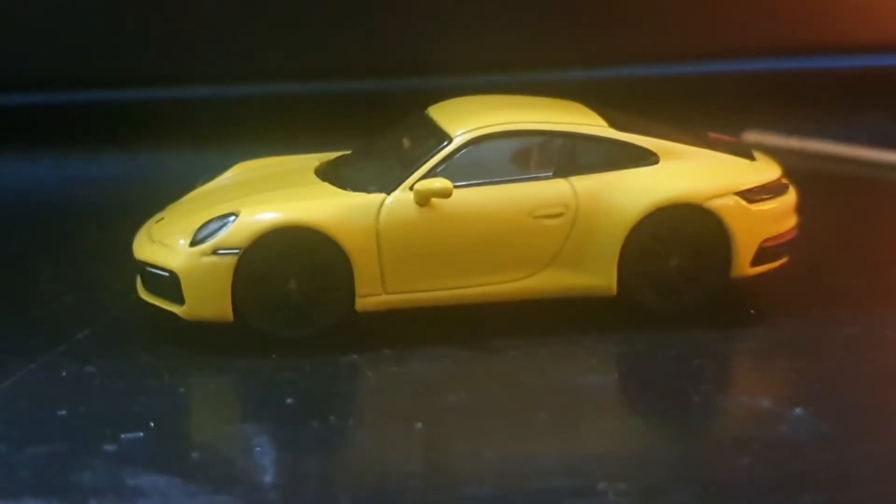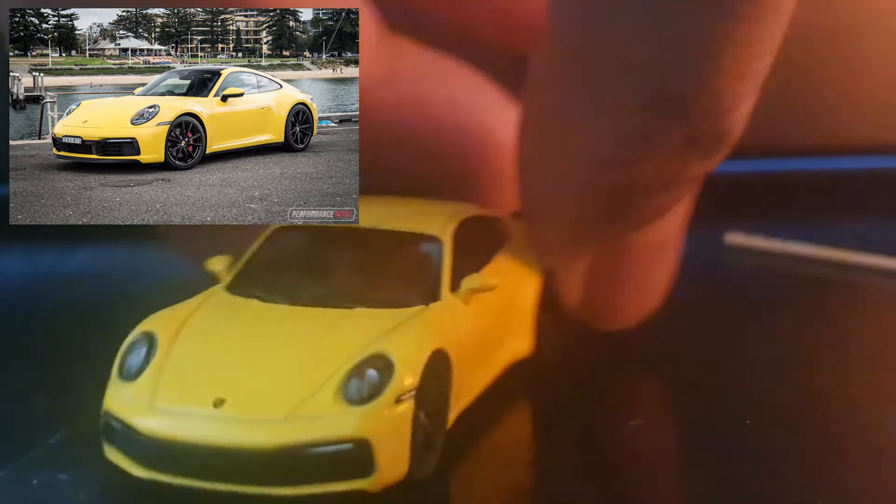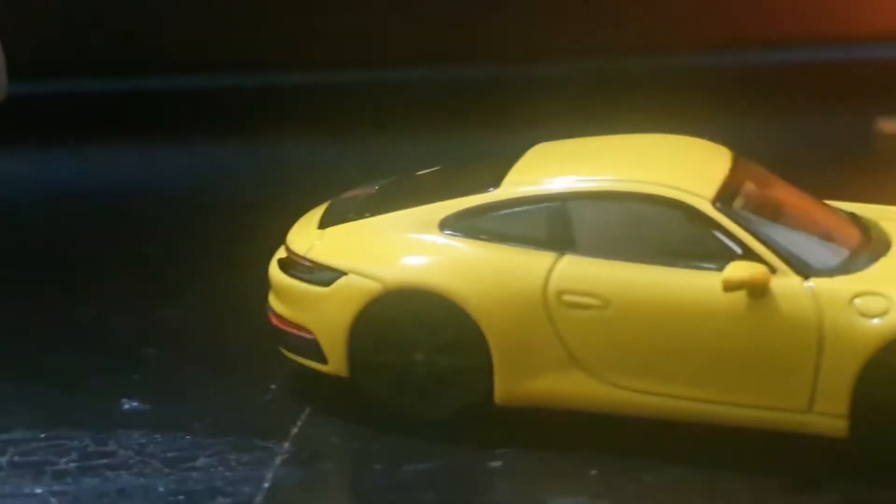There goes the shrink wrap plastic. Let's see what we've got inside. Sturdy lid there. Here is the car — and there we go. Oh yeah, that is really nice. Of course, it's pretty much what we've come to expect from Mini GT, getting a good look at it here from all angles.